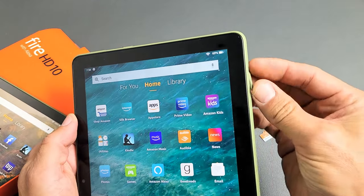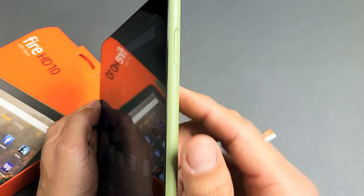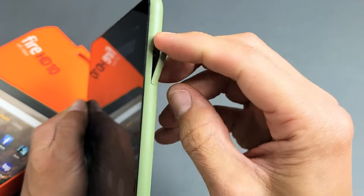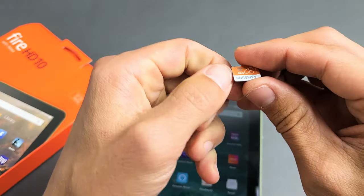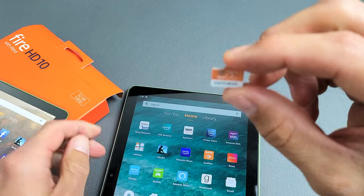First thing, go ahead and grab your Amazon tablet. On the top right-hand side you have this little SD card slot. Put your fingernail in that little hole and open up this little tab right here. Grab your SD card — you'll see a lip on here. That's the part you're going to hold on to. Basically it's going to go in upside down.